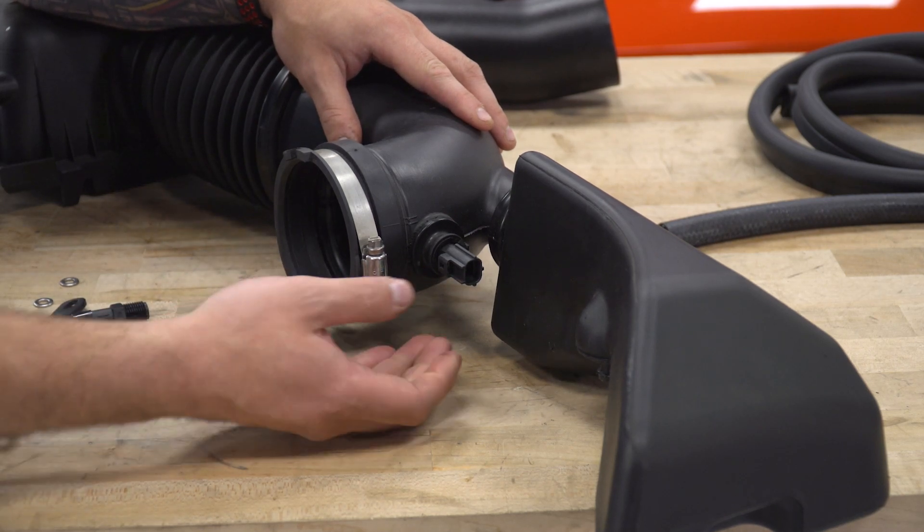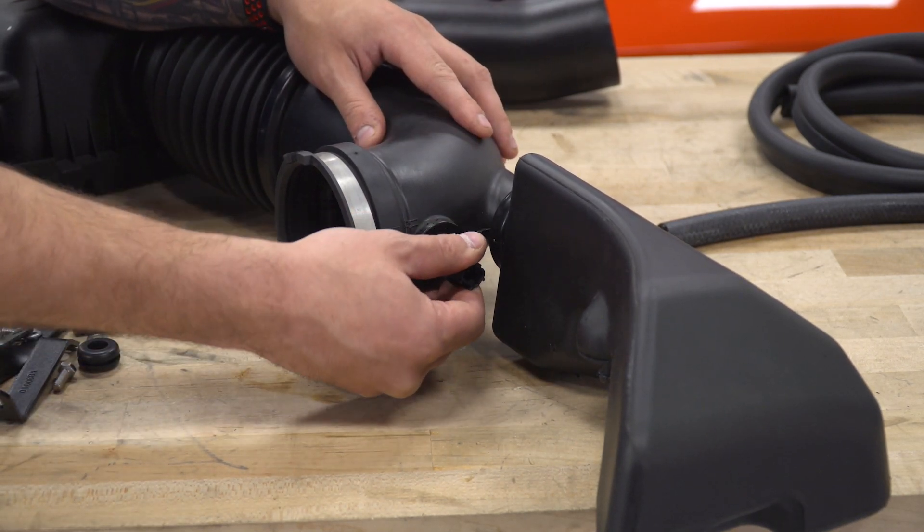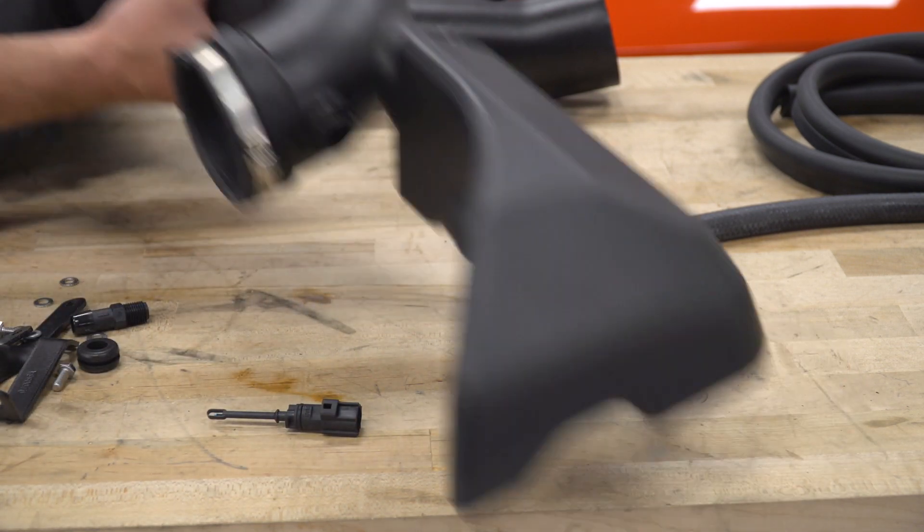Kicking off the assembly — you want to take a look at your factory temperature sensor. We're gonna uninstall that and transfer it over. In order to do that, twist counterclockwise, pull straight out, set that guy aside, and then put your factory tubing aside as well.